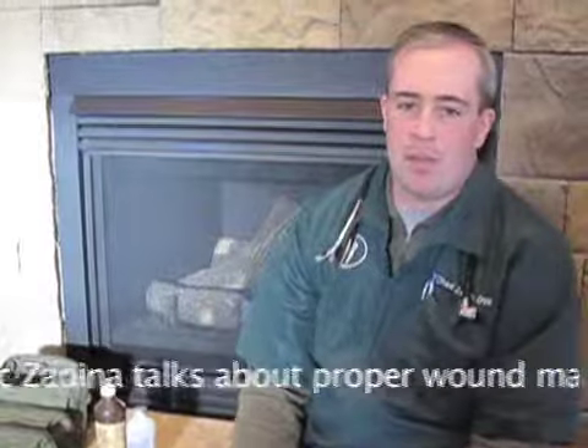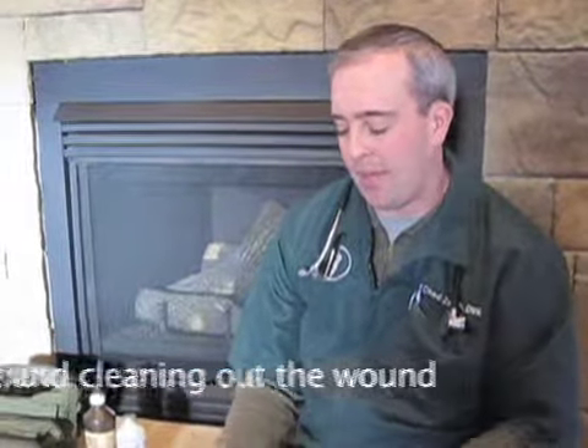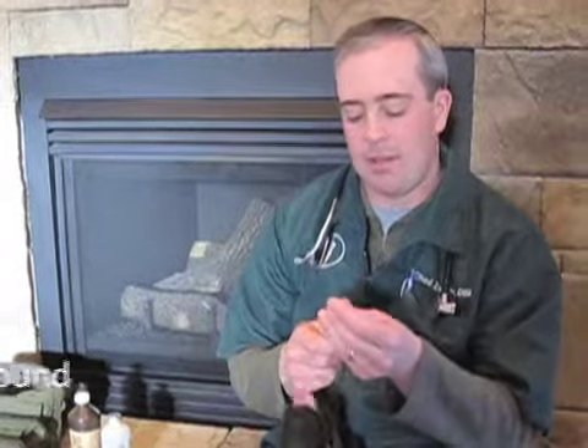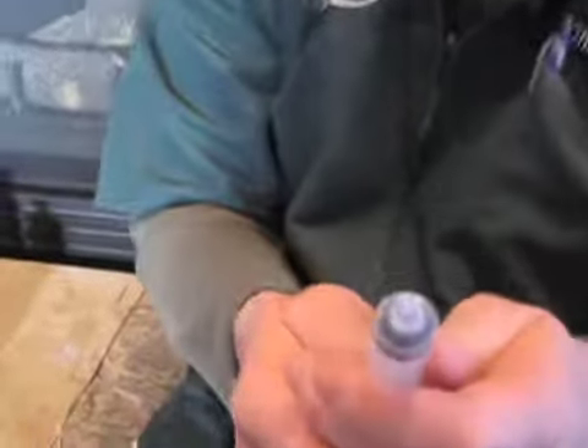The first thing I'm going to talk about is proper wound management and cleaning out the wound. The first thing that will actually help quite a bit is taking the needle and syringe and breaking the needle off at the base. That way it provides more pressure when you're flushing the wound out.